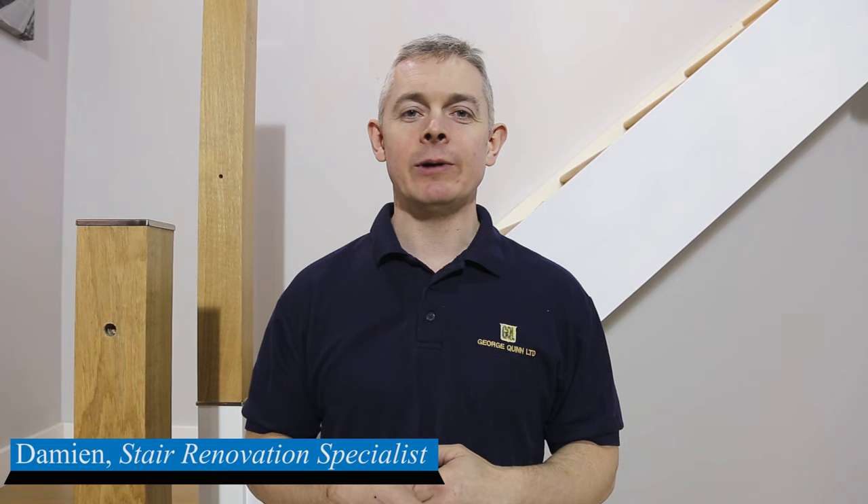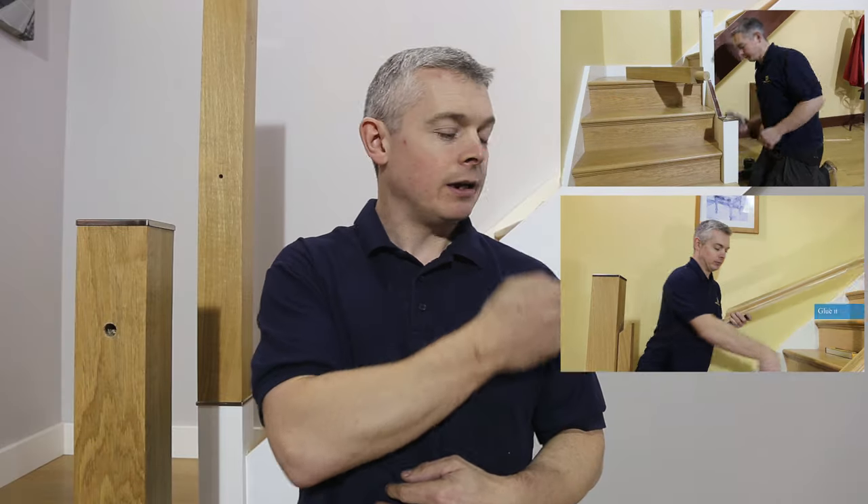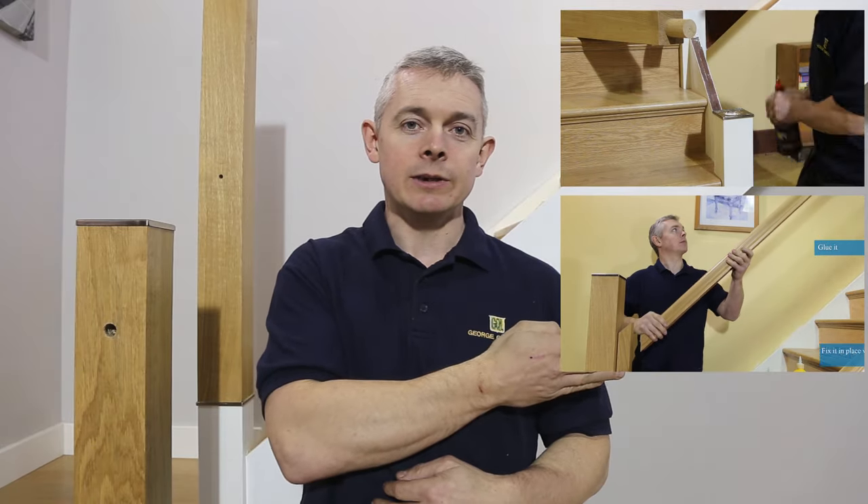In this video we're going to show you how to renovate your stairs using glass. If you're just starting your renovation project you should check our other tutorials, especially how to install newel posts and how to install handrail and base rail.